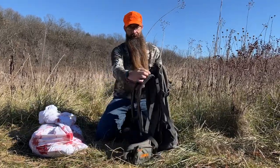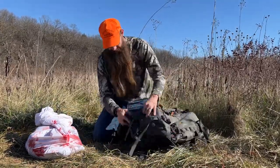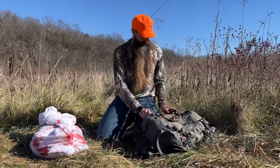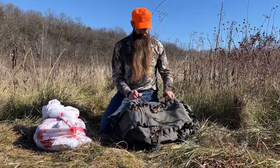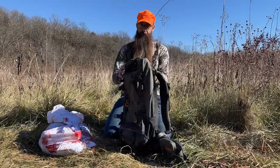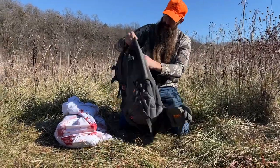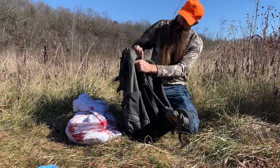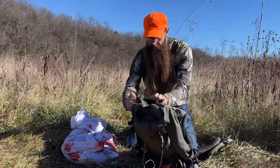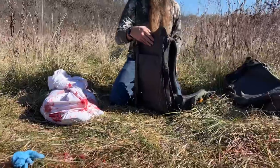First thing we're going to do is disconnect the load lifter straps from the shoulder harness. Next, disconnect the bottom straps from the bag and both side buckles on each side. That gets the bag nearly completely freed from the frame. Then all we have to do is lift the bag off the top of the frame and pop the buckle receivers through those holes — the bag comes completely apart from the frame. We'll set that aside.